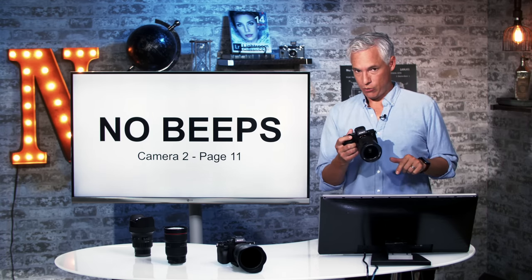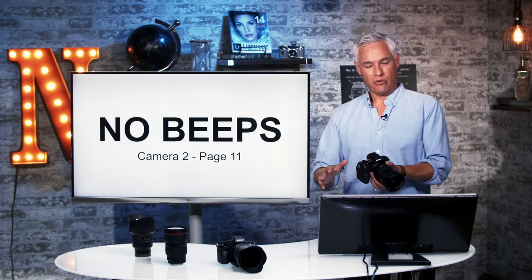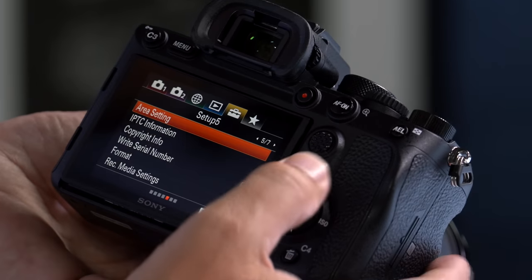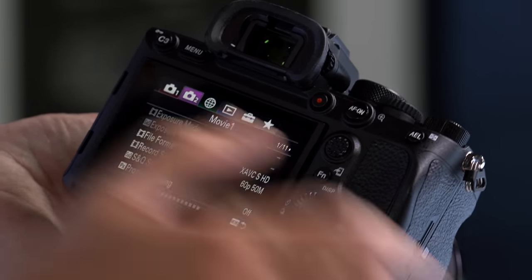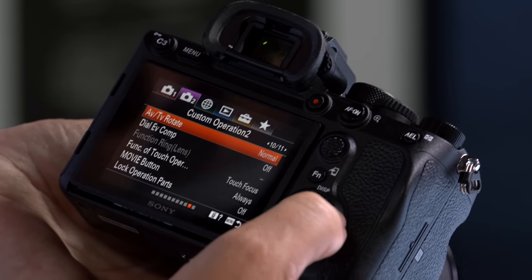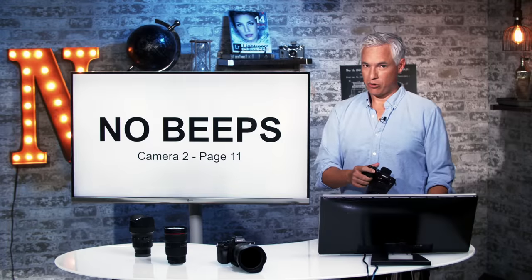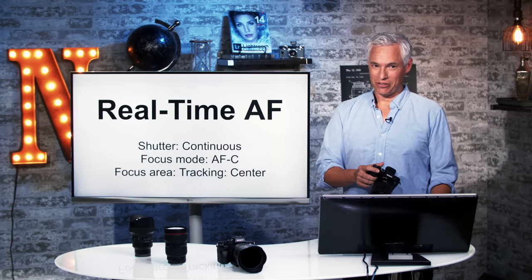By default, this camera beeps every time it acquires focus — that's infuriating. We want to turn that off immediately. Hit the menu button, go to the camera 2 tab, page 11. Select audio signals and set that to off. Everyone around you will thank you for not beeping all the time.